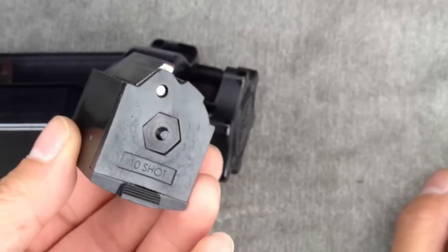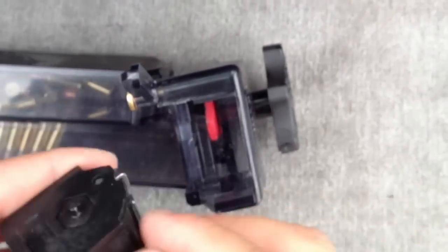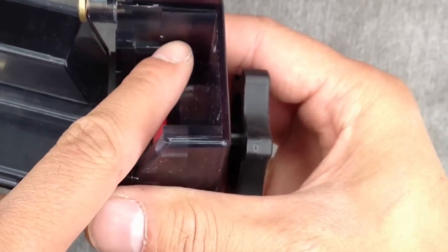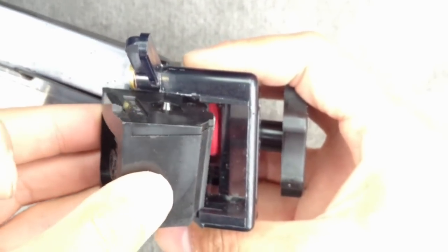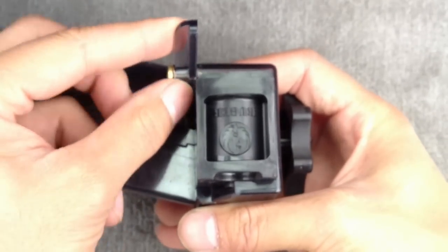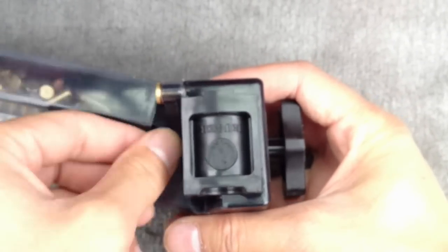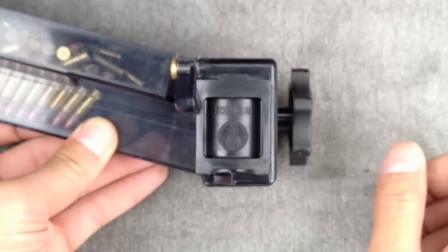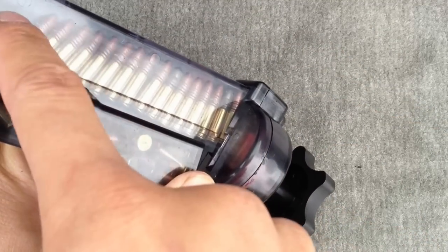Here I have an empty 10-round stock 10/22 magazine and I'm going to use the Butler Creek 10/22 Hot Lips Steel Lips loader. The way you want to look at it is using this little notch — you can see it slides in right here, and the back part will have room for this notch. Stick in the pointier smaller end from the side, then pivot inward. There's a retention clip right there — I don't recommend pushing it all the way down because as you're using it you might need to take it out, so just enough to lock it in.